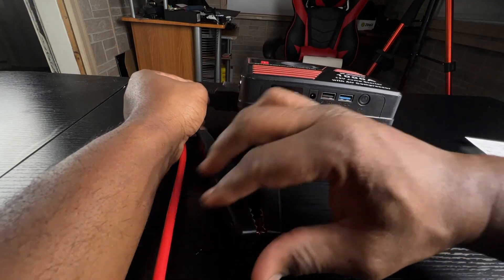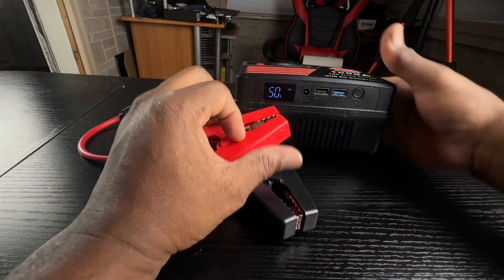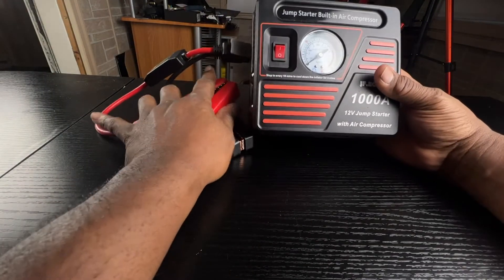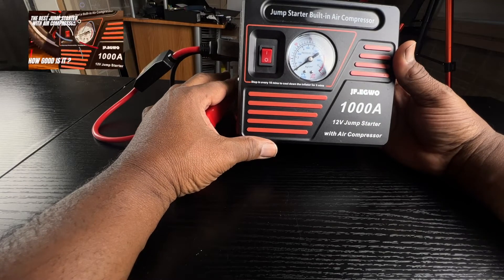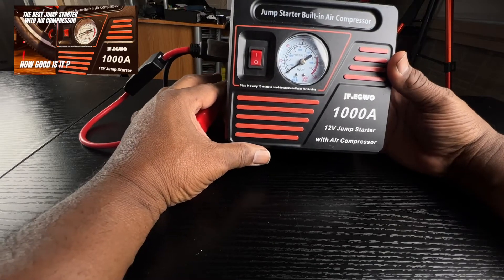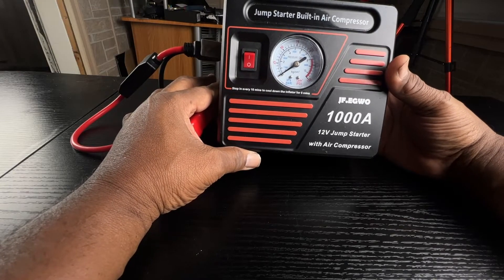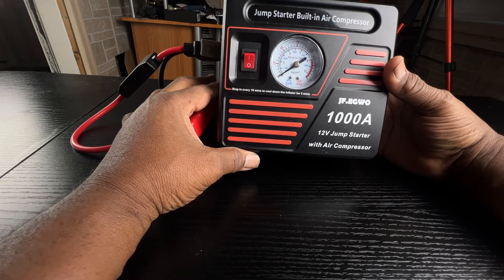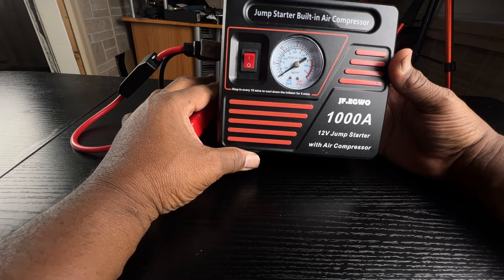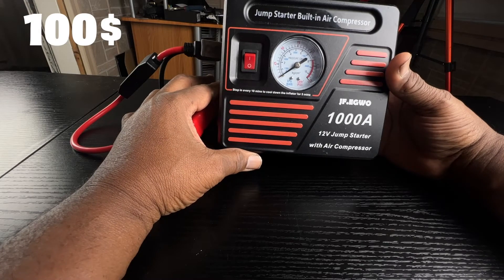What makes this one unique is the fact that not only can you use it as a jump starter, but also as an air compressor as well. It does come with all of the things that you need to inflate your tires, balls, or whatever type of inflatables you need. This one goes for $100 on Amazon — a link will be in the description below.